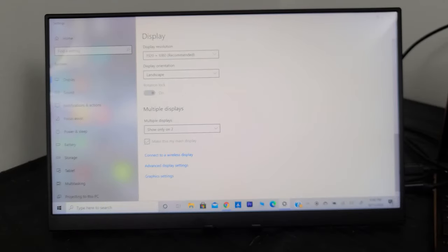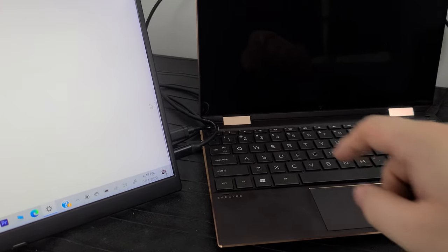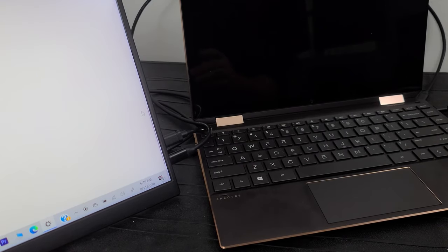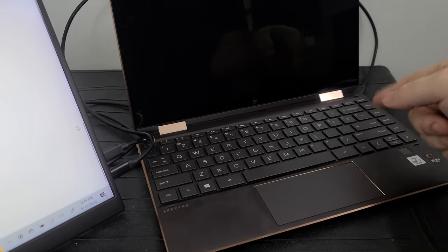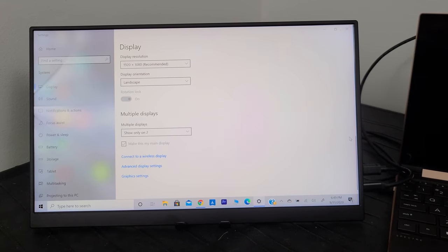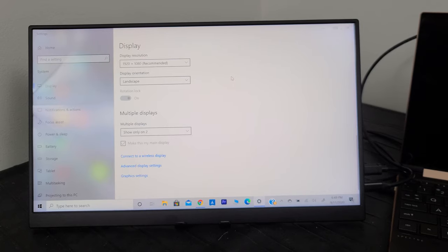Alright, I've got it hooked up to my HP Spectre via USB-C for video, and powered off a standard USB-C port — the one with the lightning bolt symbol. The other port is the Thunderbolt 3 connection for the laptop itself, so I've used both Thunderbolt 3 ports. Sorry about the blurriness in the camera there — not sure what happened.